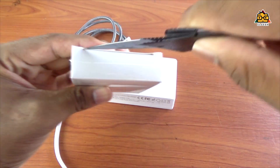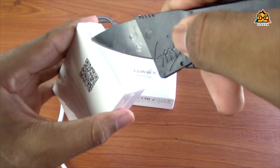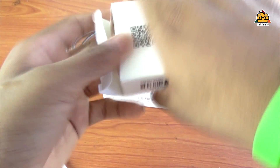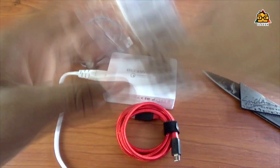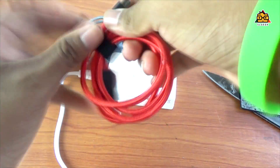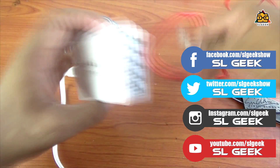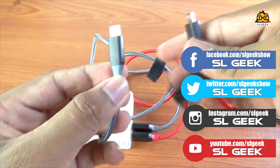In this video we will review the Blitzwolf cables. You can unpack your cables and use Blitzwolf cables. You can also use them with Android, iOS, and other cameras.